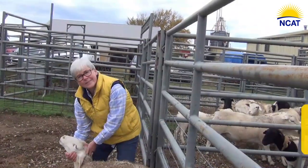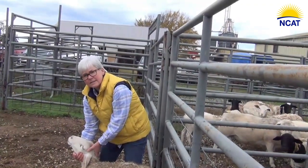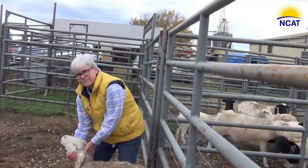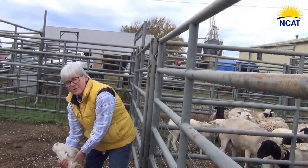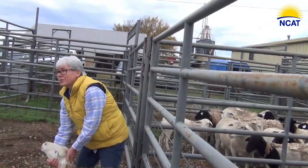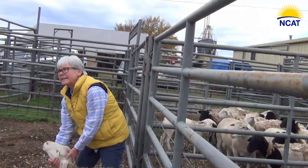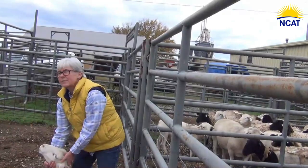If you deworm with effective dewormers, how quickly could this sheep recover from the parasitism? She should be back on her feet in about a week or so. Since you have another one that doesn't feel well, put the two of them together, put on some good really high-quality hay and a little 16% protein feed.